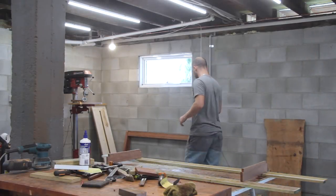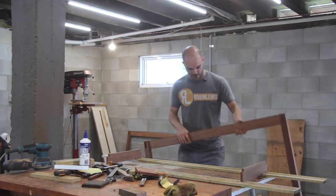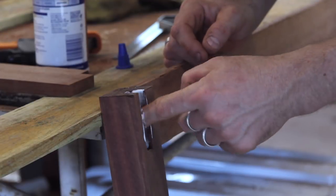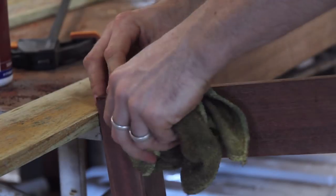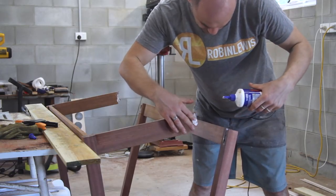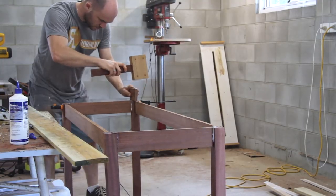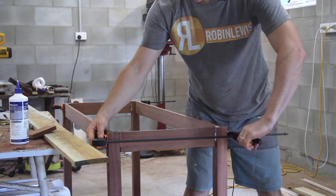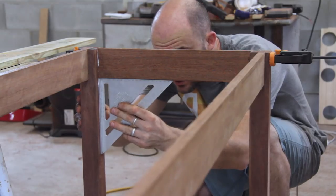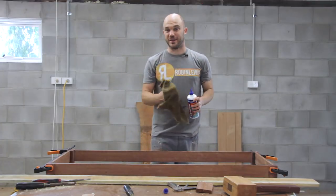It's the next day and the long leg assemblies have dried. I've got them out of the clamps and cleaned them up a bit. So now I need to take these and attach them to the short rails. I'm going to leave this to dry for at least 24 hours before I even think about taking it out of the clamps.